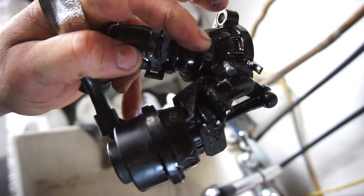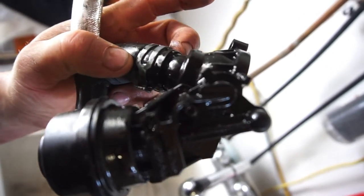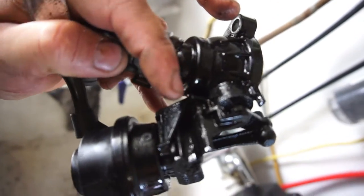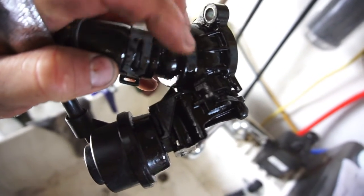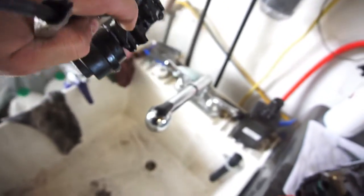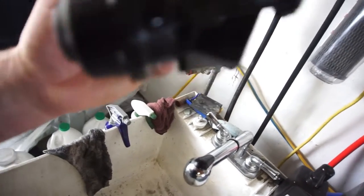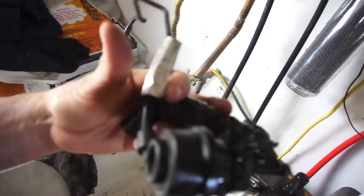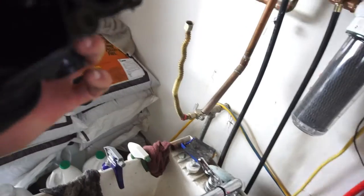Right in there - you can see the coolant. It looks like it started there and just kept building up and building up. How this works is a little vacuum actuator moves this arm and closes that off. I'm gonna show that real quick by sucking on it.